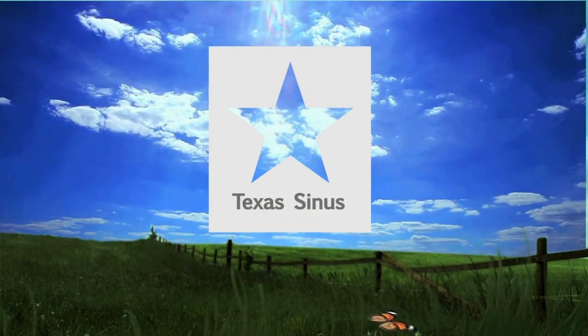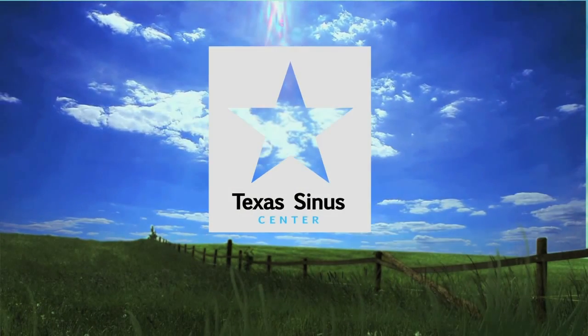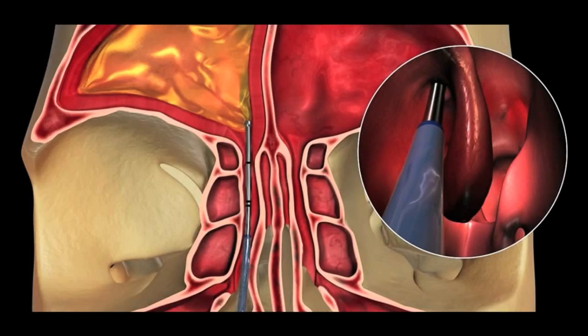Hi, this is Dr. Atkins of the Texas Sinus Center. In this video, I'm going to show you an animation of how we do balloon sinus dilation in the office.